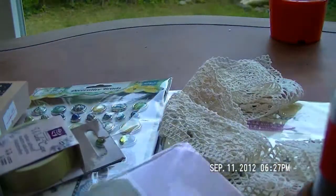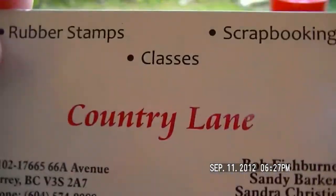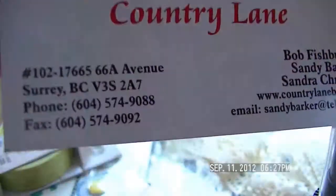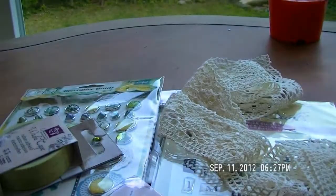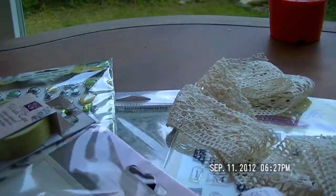I just wanted to let you know what I got at Country Lane up in BC. They're only 30 minutes away from me. Here's their address if you ever want to take a drive out there — Surrey, BC. How cool is that?